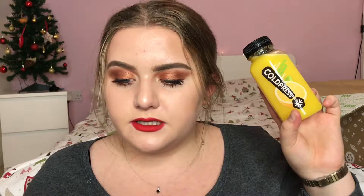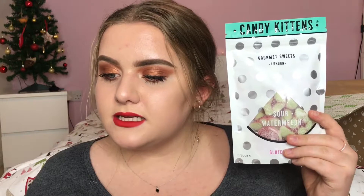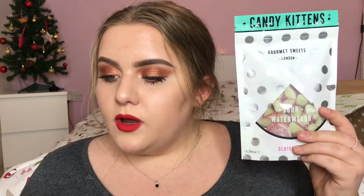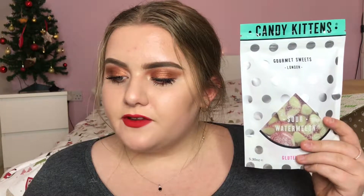Next I have the Candy Kittens Sour Watermelon Gourmet Sweets. These are £3 and it says: hello, we're Candy Kittens and we believe that life's too short for boring sweets. We're leading the way in British style and taste, making gourmet sweets with natural colours and flavours for you to enjoy.